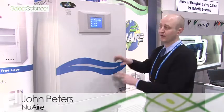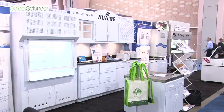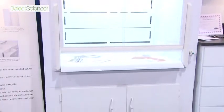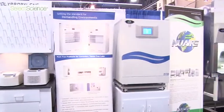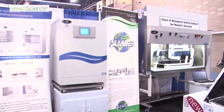I am John Peters, the marketing director here at Newair. Today we are exhibiting at PitCon, and we are showing our brand new CO2 incubator, as well as our lines of polypropylene casework and fume hoods — basically a plastic casework and fume hood for corrosive labs, anything really acidic, high chemical usage, as well as custom biological safety cabinets for liquid handlers or any large piece of machinery.